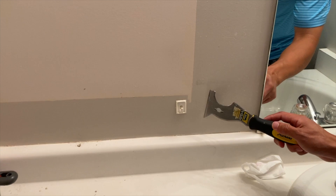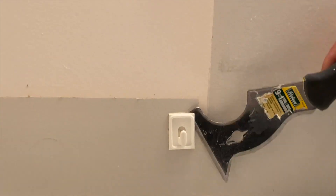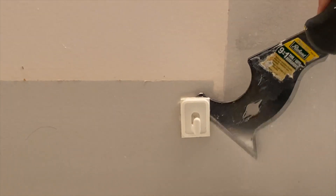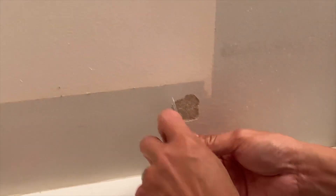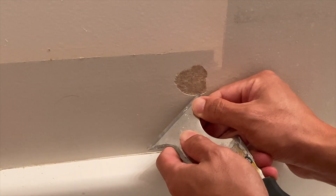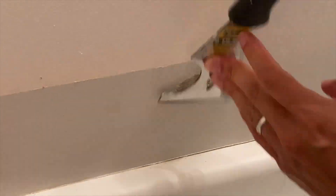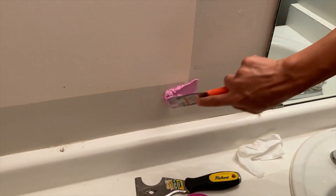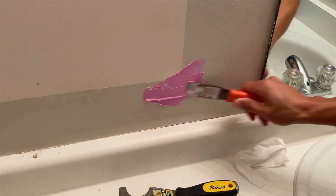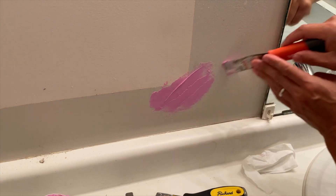Next we have a hook that's been stuck on the wall with some double-sided tape. If we're lucky we can get it off without damaging the paint, but likely we're probably going to peel the paint off. There it is — that's exactly what happens. That's okay because this is a patching video and we're going to show you how to fix that. We're going to smooth out the edges, then use the spackling, fill the hole and smooth it out. The key is to overshoot the size of the hole so that you can smooth it out and it'll be less visible later.